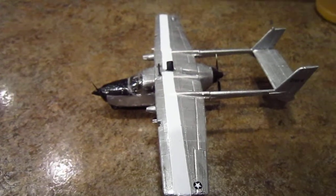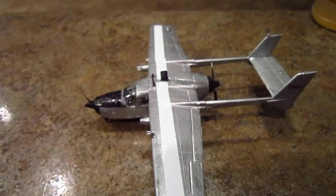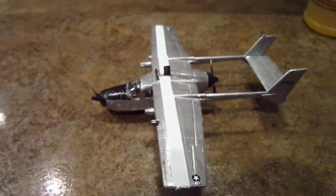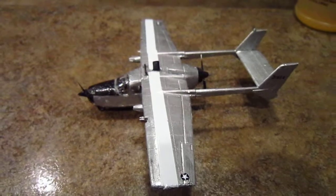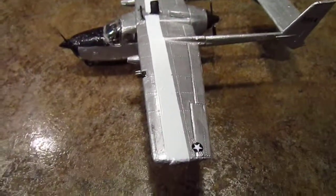Today's review will be on the Tester's 1/48 Scale Q2A SkyMaster. It was a civilian aircraft that was transformed into a military model by adding a few decals and guns.